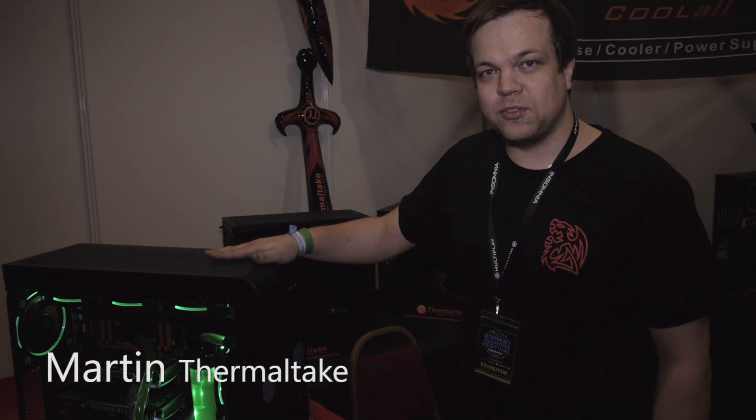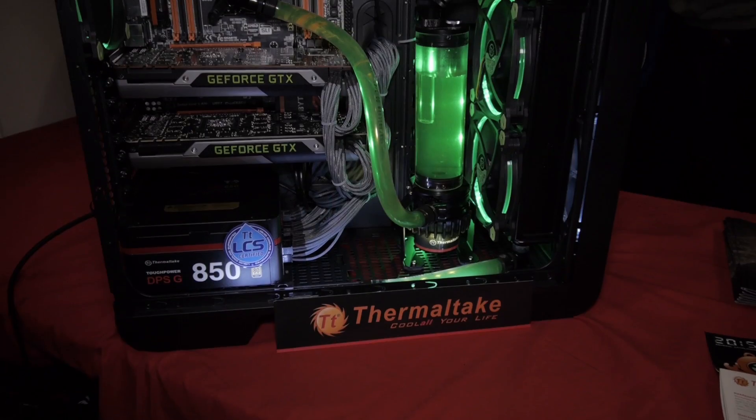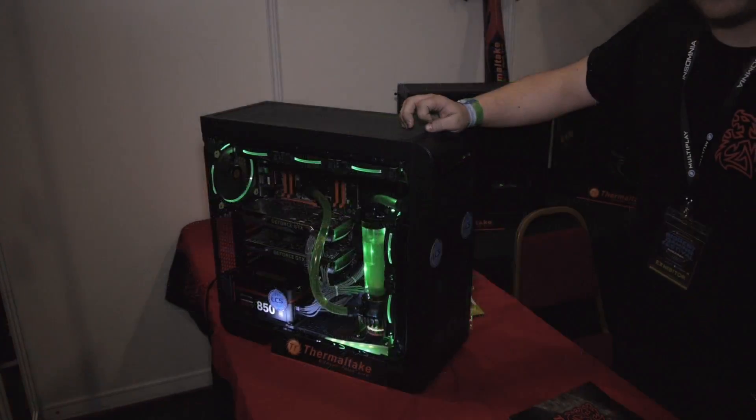Hello, this is Martin from Thermaltake, and what you can see here is a new water cooling set, the Pacific. It's also equipped with the new ring fans with sweet ring LEDs, and they are coming to the market next week in the UK.